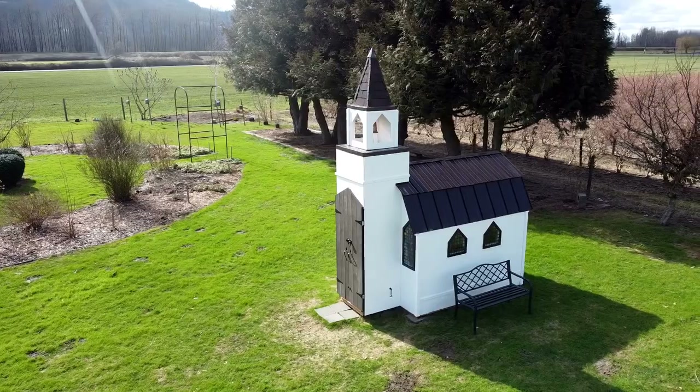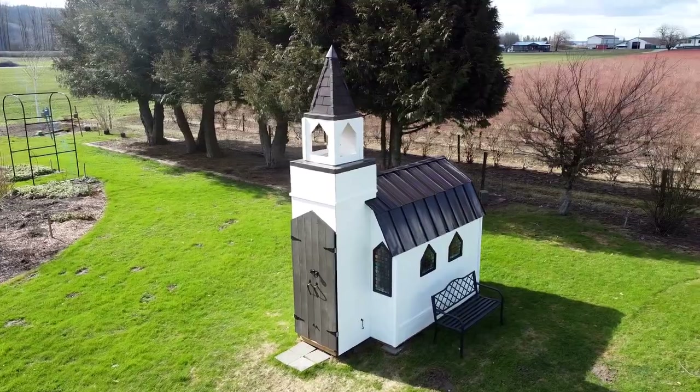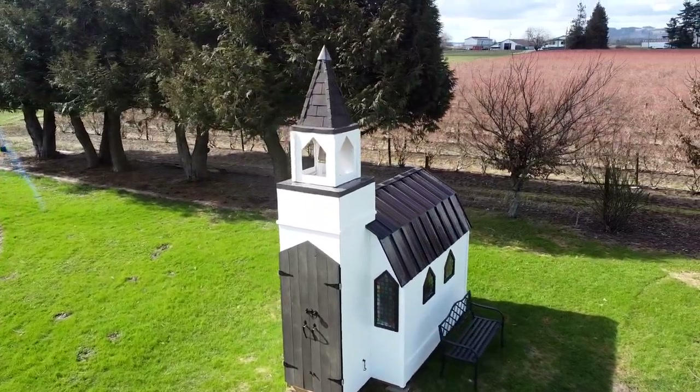Hi again, it's Jason from Fraser Valley Rose Farm. And what's that thing behind me here? Well, that is our wedding chapel, and you may have spotted this in the background of various videos over the fall and winter in various stages of construction.